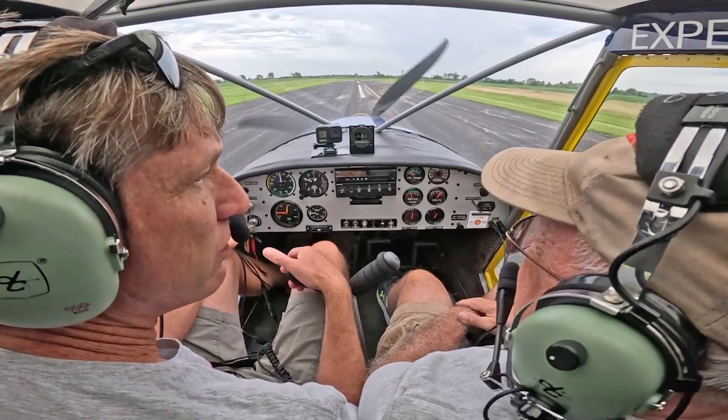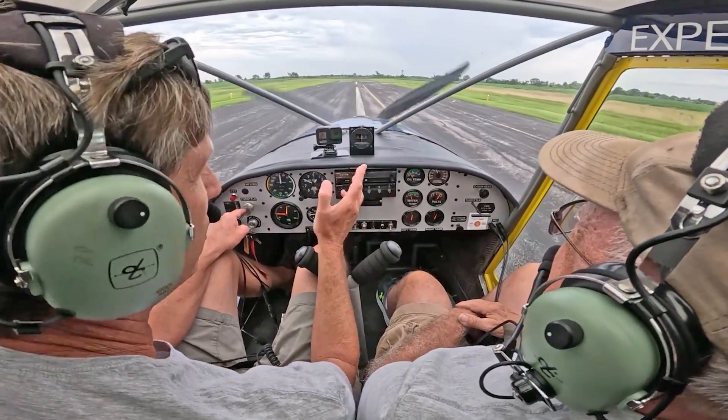Have you ever been in an experimental before? No, I haven't. Well, all experimentals — all different kit manufacturers — they fly very similar: very light, very responsive compared to a 172 or 182.